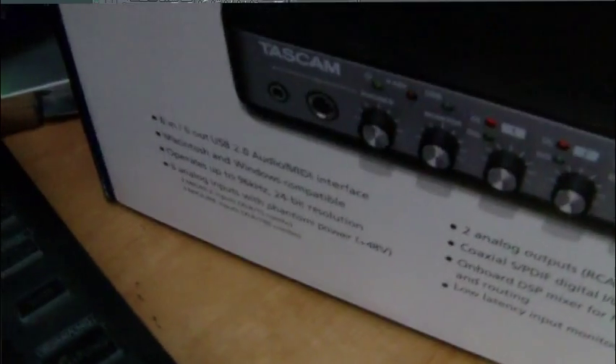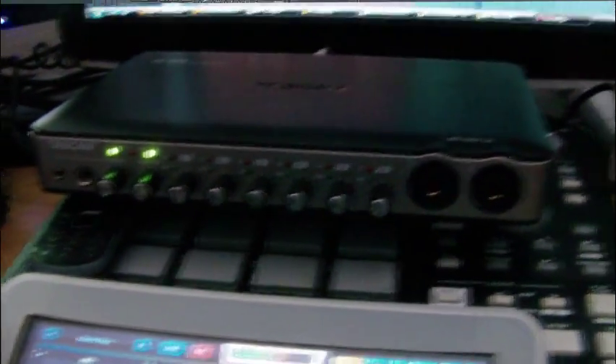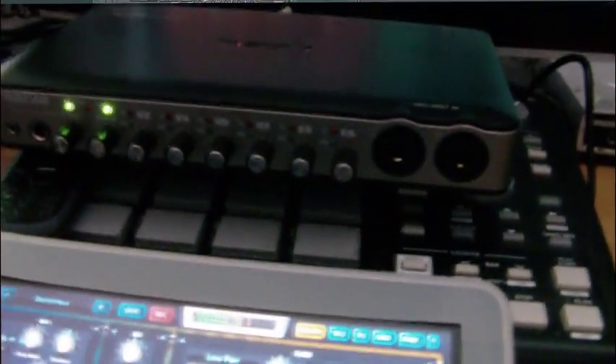The USB cable came with the Tascam US 800 right there — 8 in, 6 outs, 96K, 24-bit resolution. A solid interface, and this is only like $99 or something like that.